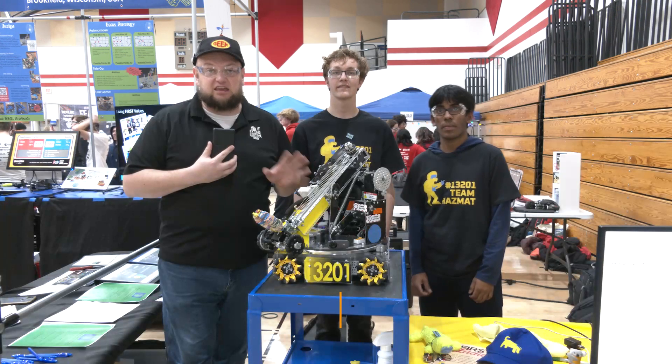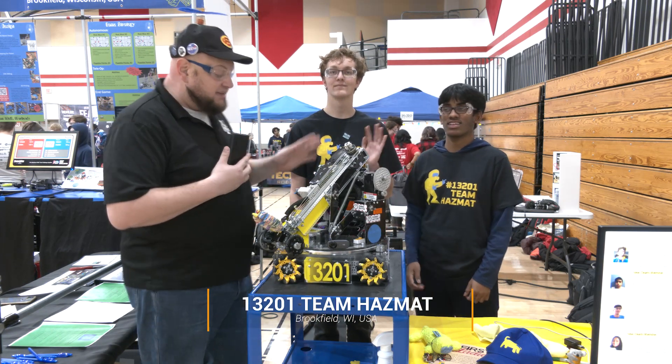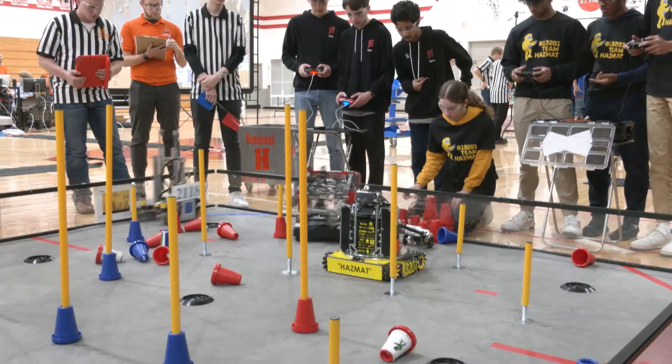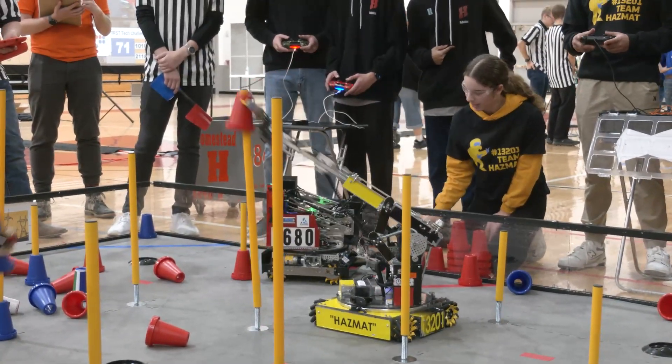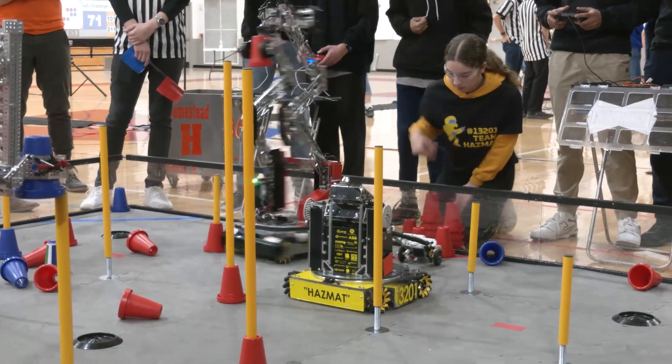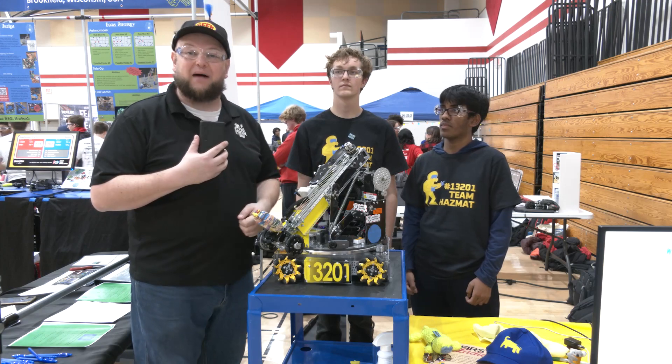Hey everybody, it's Tyler here at the Lakeshore Qualifier, checking in with Team Hazmat 13201. I'm here with Audie and Trent. Team Hazmat has a great package machine. We'll talk about the articulating wrist and claw, their slides, a great turret, how they keep it all balanced, and a little more on the programming. Let's talk more about this great team on Behind the Bots.